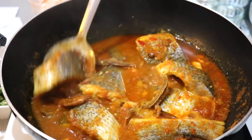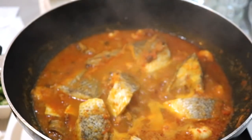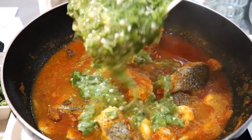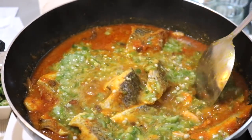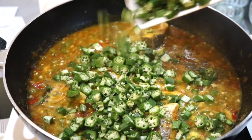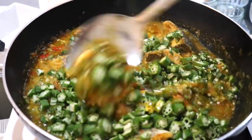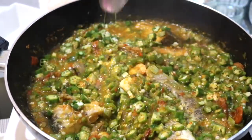Now it's time to add the okra — the finely chopped one and the chunky one — and mix it all together. You can add more water at this point if the soup is too thick. I don't cover the soup at this point because it won't take long to cook. Let it cook for around ten minutes, then taste to see if you need more seasoning or if you want the okra to cook longer. Be careful when stirring so the fish doesn't break — I really don't like it when the fish scatters in the soup.